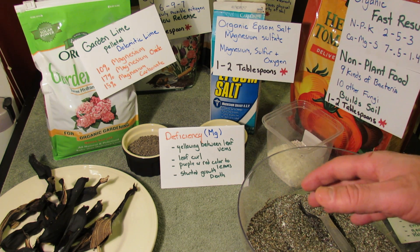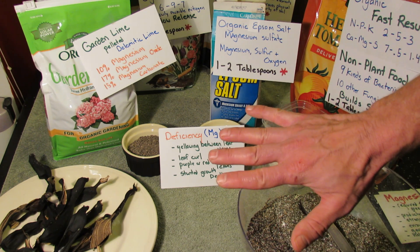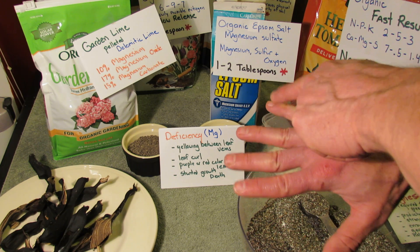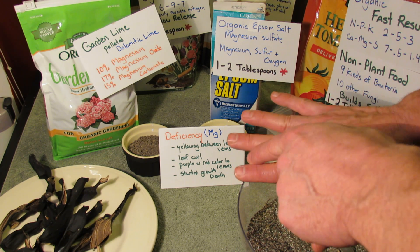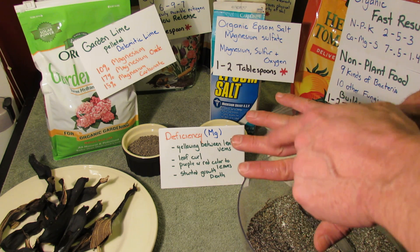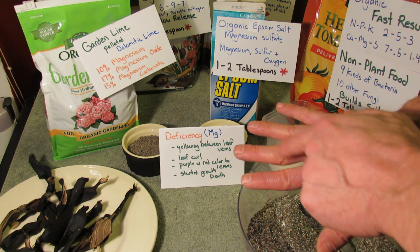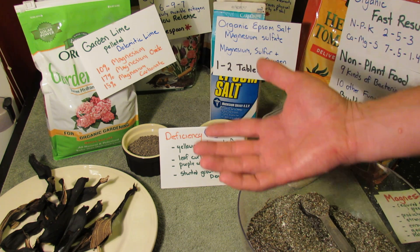If you have a deficiency, it will look like this. On a tomato plant, you can see the green veins going through the leaf. The spaces in between those veins will start to go from green to yellow. So the veins stay green, but the yellowing starts happening in between those veins, and it'll usually start on the bottom of the leaves.